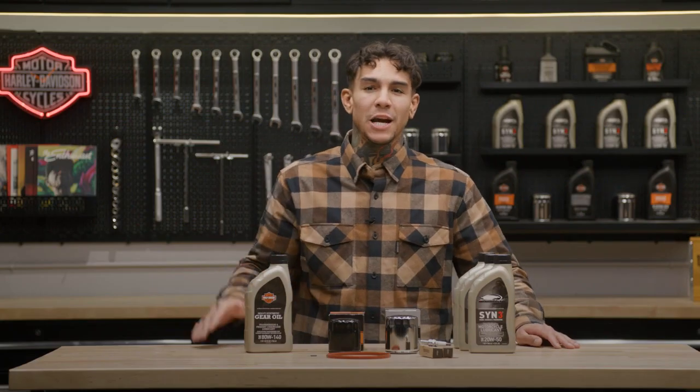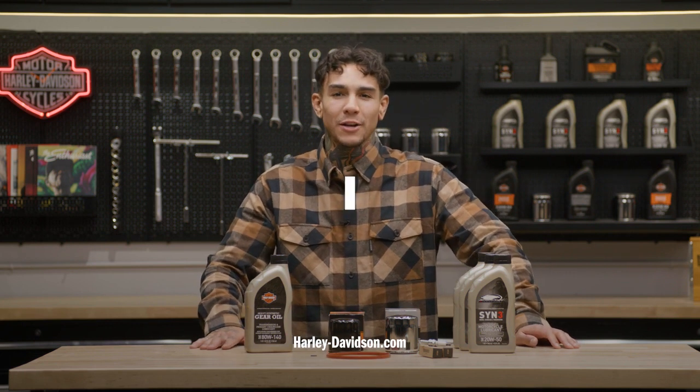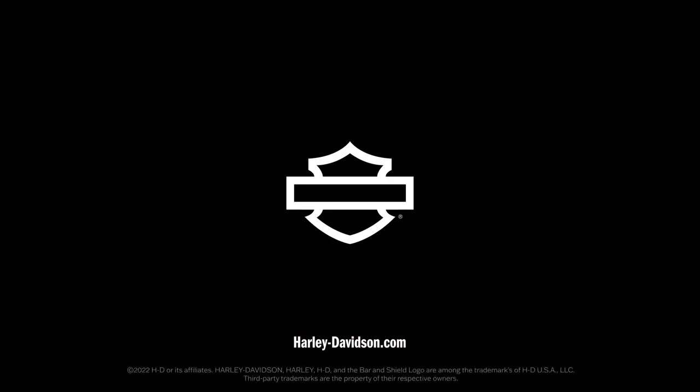For this and any other genuine Harley-Davidson products, visit HarleyDavidson.com or any authorized Harley-Davidson dealer.